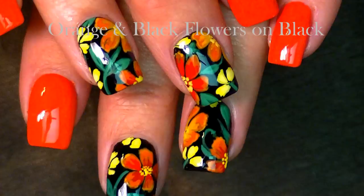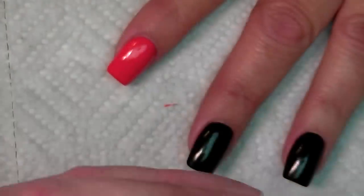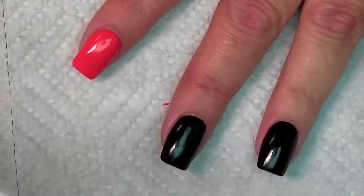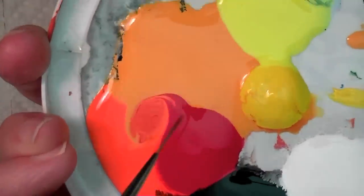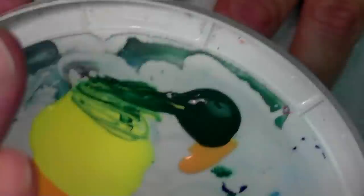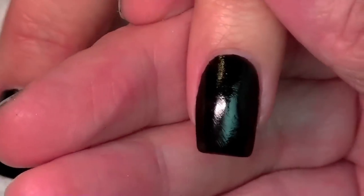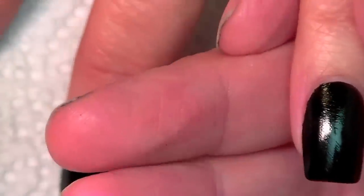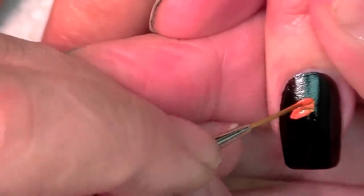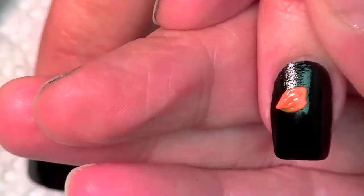Hi, this is Robin, I'm here with Mammy. I'm starting with Essie Sunshine State of Mind, which is a beautiful orange color, and a black color for the middle two nails. On my palette I have bright orange, red, yellow, light yellow, bright yellow, white, black, and a little bit of green. I'm going to be doing an orange and yellow floral on black because it is so popular — black with bright colors for the spring.